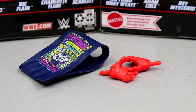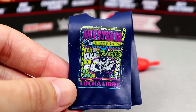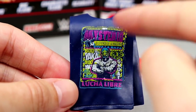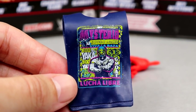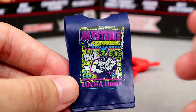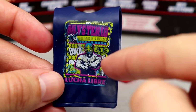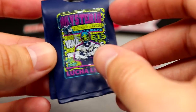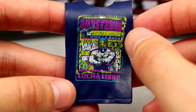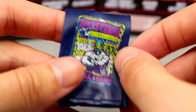For Ray Mysterio's accessories, we get a plethora of stuff. They gave us a shirt — to be fair, it's not the exact same one with his mask silhouette. This one has a navy color with pink and green going on, which is unique. It has 'Booyaka,' '619,' and 'Viva La Raza' on there. But we've seen this shirt mold a hundred times, and the back is just plain navy. I'd love to see a cloth shirt instead.